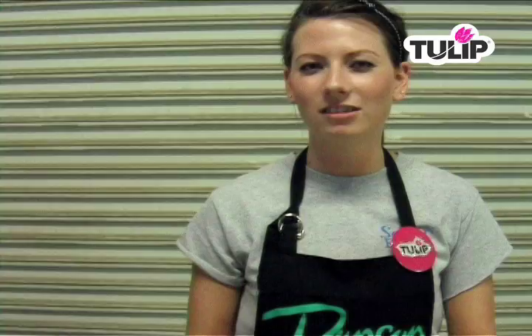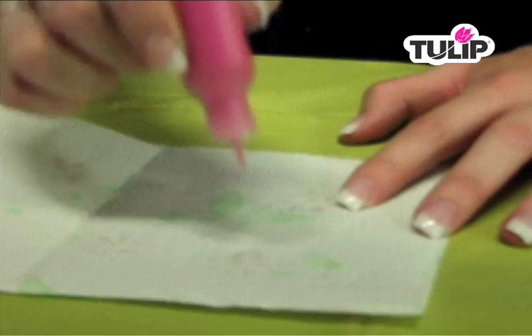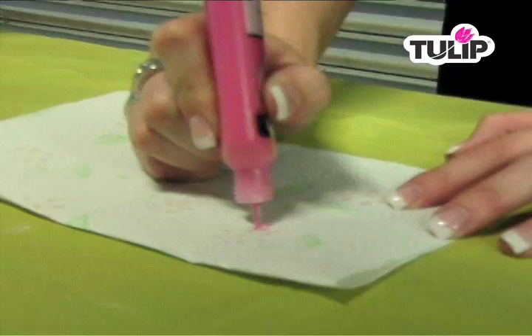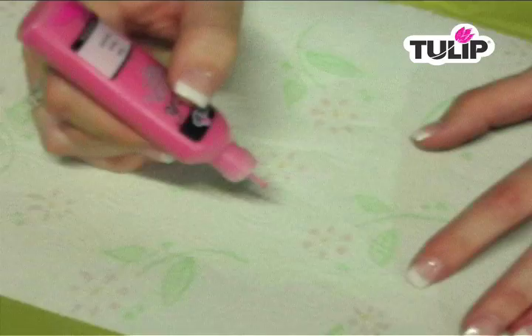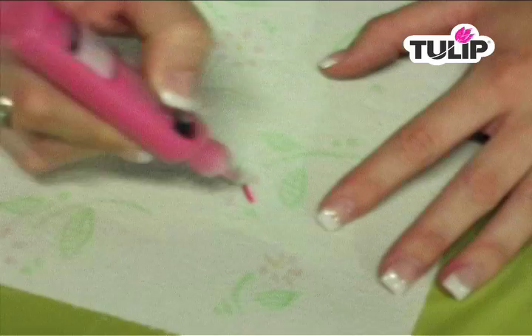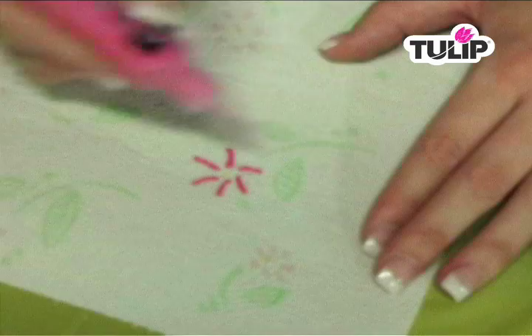First thing you need to do is tap the tip of the bottle onto the paper towel to release any air bubbles. To practice, the best way is to get a printed paper towel and just practice line work directly onto it following a design. This is just to get the feel of the flow.